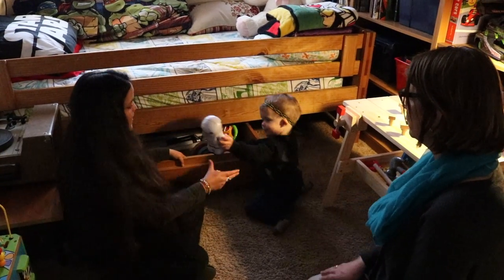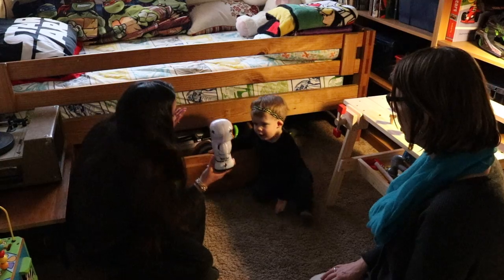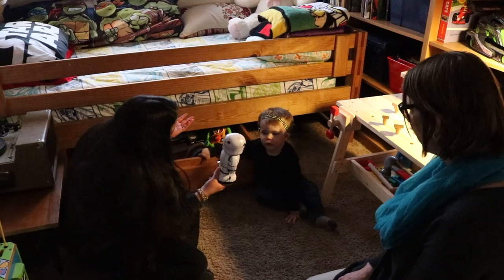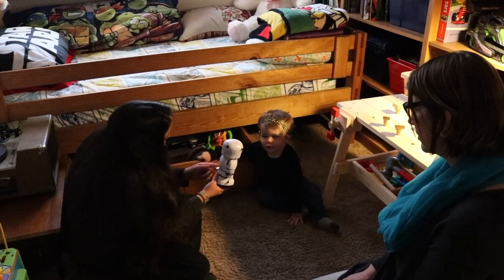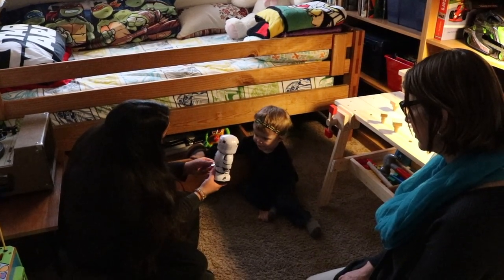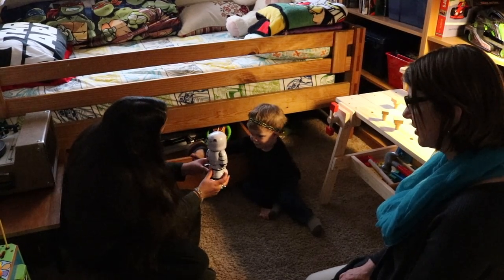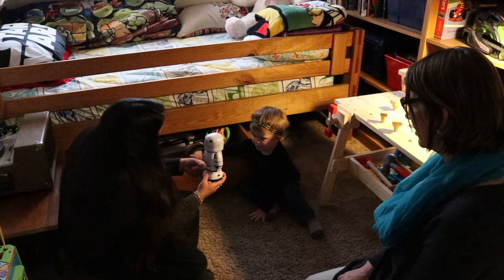Oh, Stormtrooper. Do you want Mama to make it go? What do I do? What do I do? Am I going to turn? Do I need to turn? Don't push the button first — turn, turn, turn.